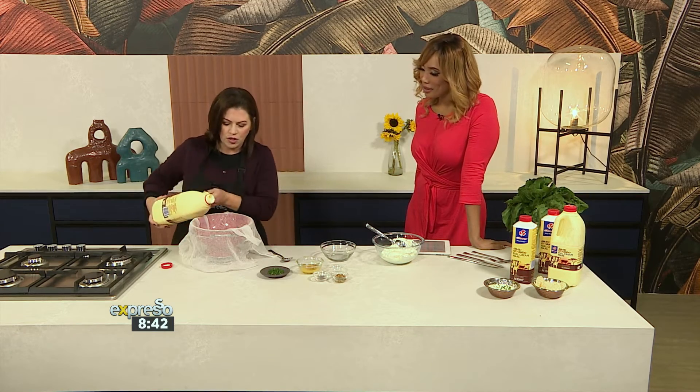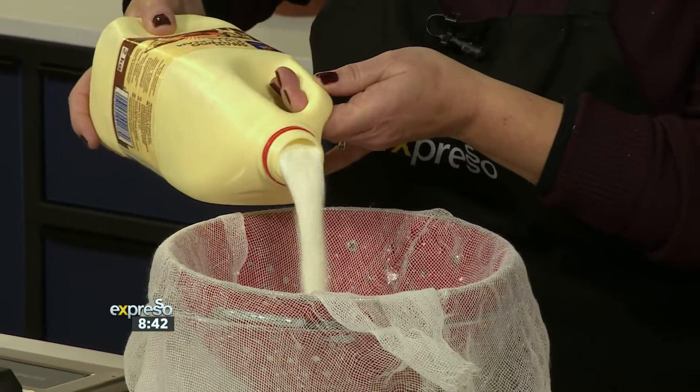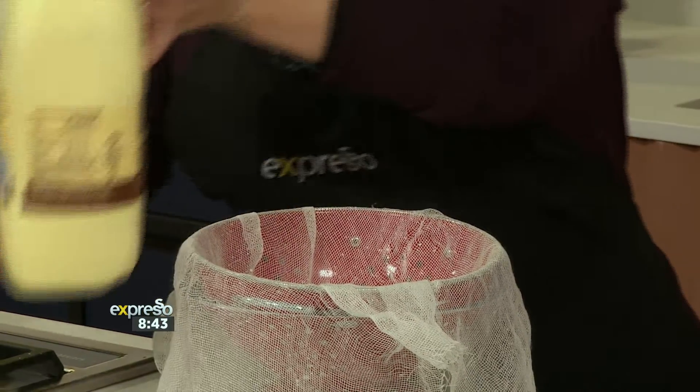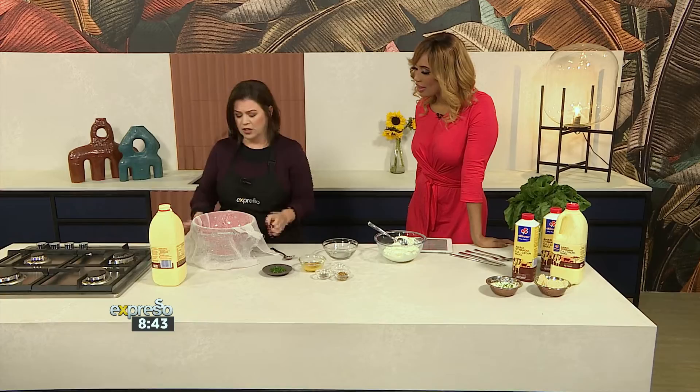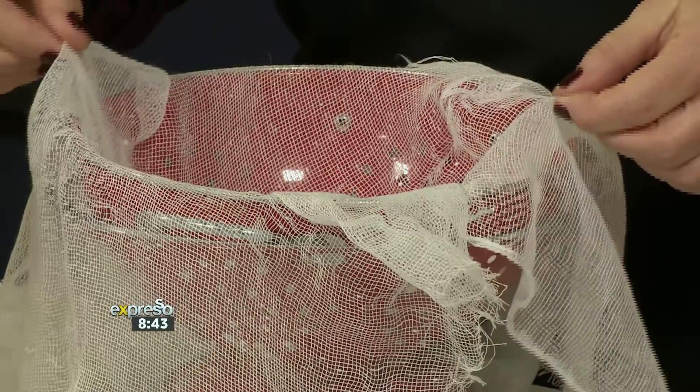So you get that lovely chunky, clotted effect when you see it pouring out. You can make as much or as little as you want. And it's so healthy for you as well, which is really good. Now you're going to leave this to stand and strain, so you've got a colander over a bowl with a bit of cheesecloth.